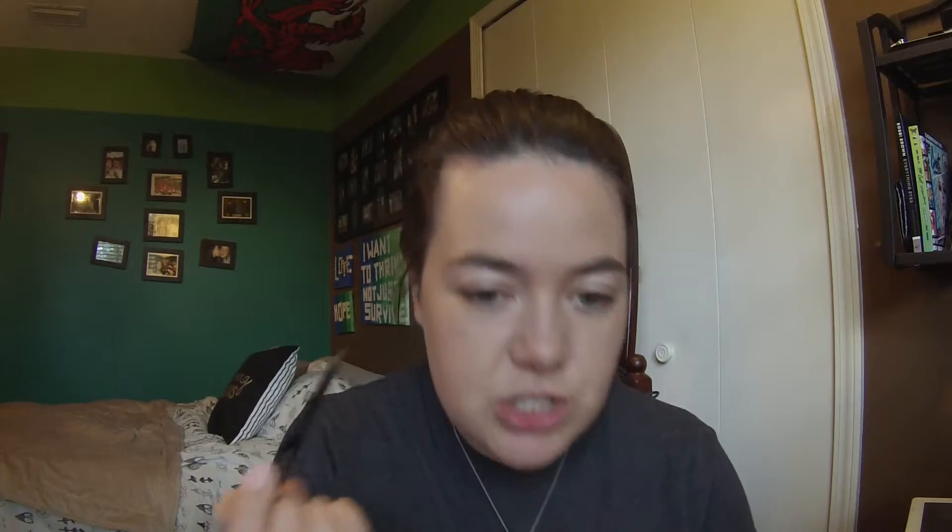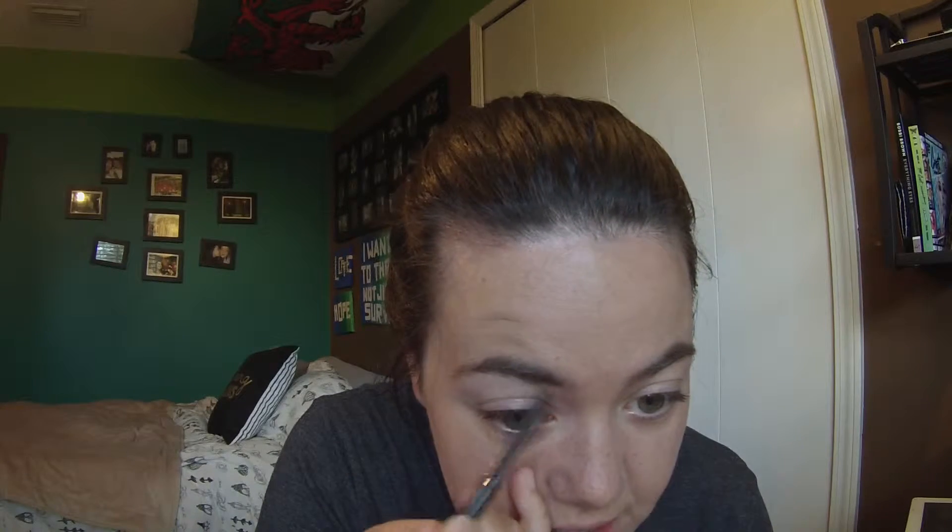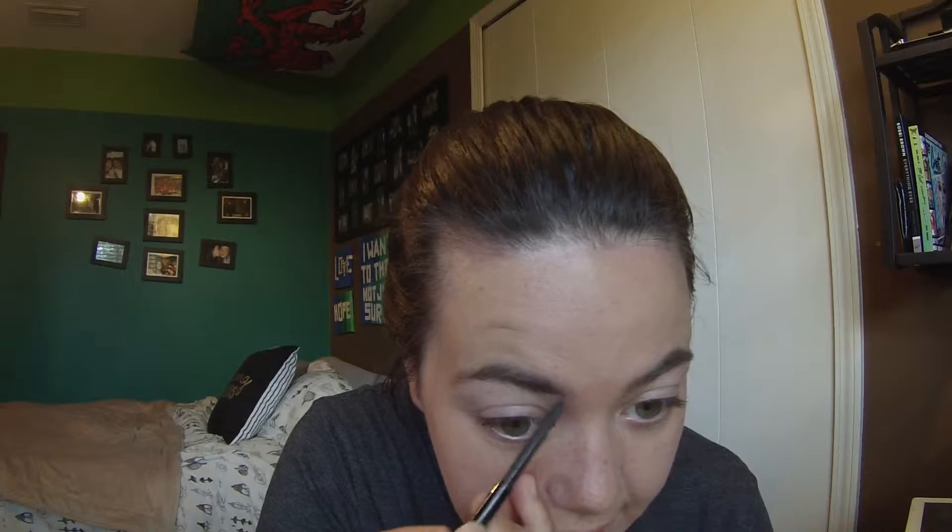The first thing I'm going to do is my eyebrows — I've already done my base and concealer and all that. I'm going to be using the Anastasia Brow Wiz in dark brown, which is a really good match. Dark brown and medium brown in the pomade are basically the same. I like this product because I can get a fuller brow, and it comes with a little spoolie on the end. I'm just filling in any gaps.